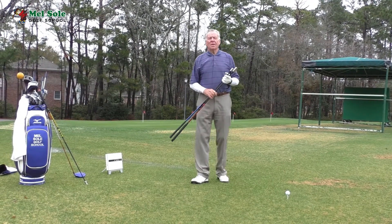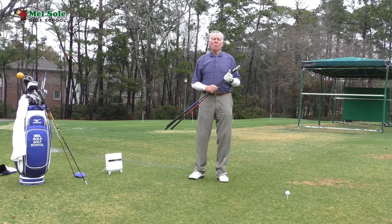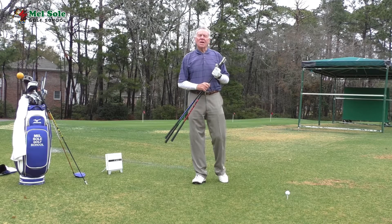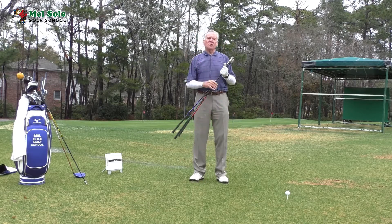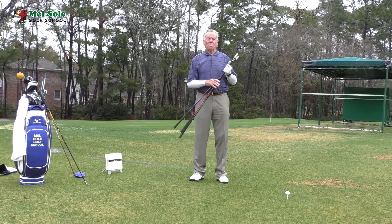Good morning everybody. Melsol here at the Melsol Golf School at beautiful Pawleys Plantation Golf and Country Club in Pawleys Island, South Carolina. We are about a half an hour south of the golf capital of the world, Myrtle Beach.